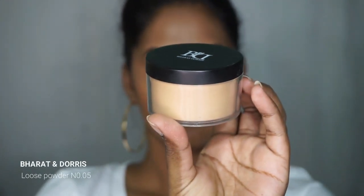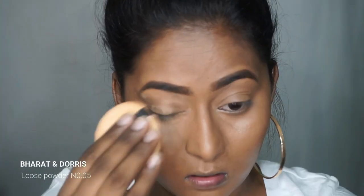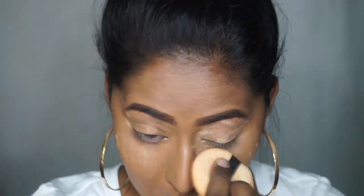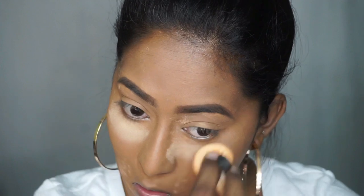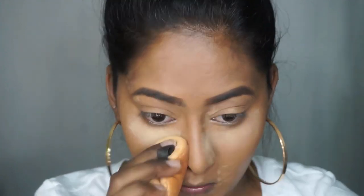To set everything in place I'm going to use the Bharat and Doris Loose Powder in number 5. I'm dabbing the powder using the powder puff that comes along with it, and also taking some extra powder to bake under my eyes. Then I'm taking a small blending brush to brush out all of the excess powder, except the under-eye bakeage and the powder around my mouth.